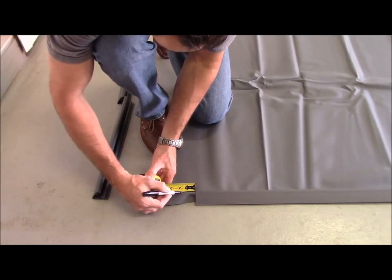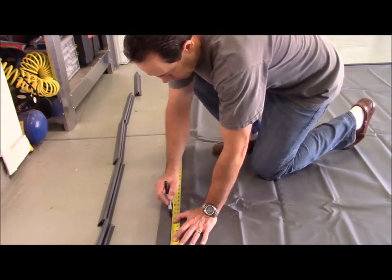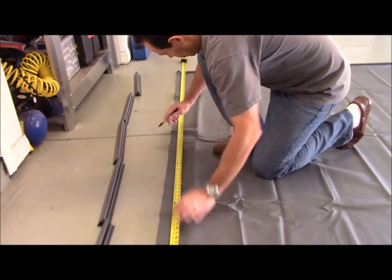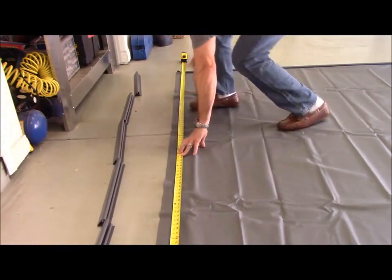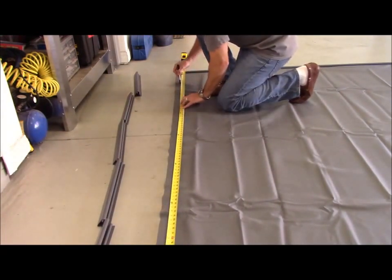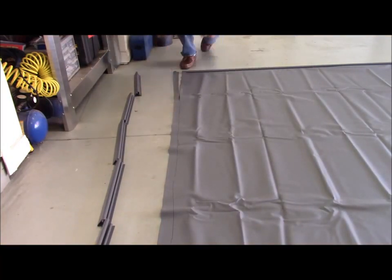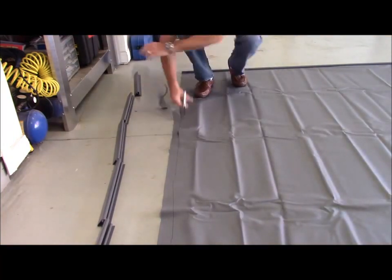Using a tape measure, measure 1½ inches beyond the last V-shaped side piece and mark it with a pen. Do this on both sides, then use the tape measure as a straight edge to draw a line from the left side of the mat to the right side. Use scissors to cut along the line to trim off the excess vinyl.